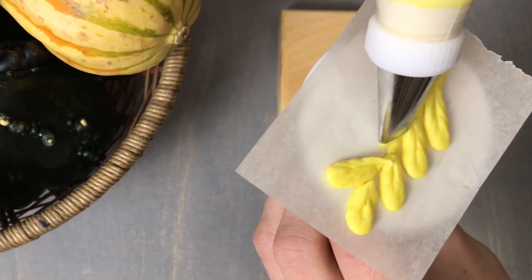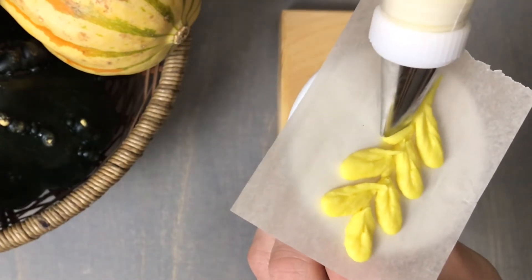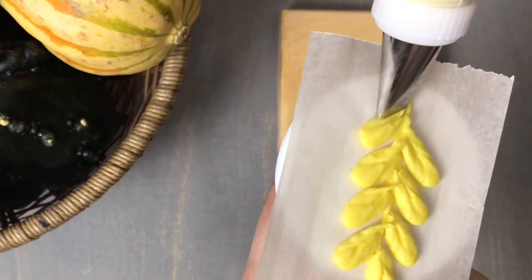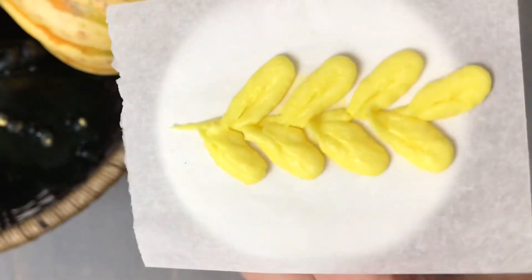All of these instructions as well as the buttercream recipe and information on coloring can be found down in the description box below, so make sure to check that out. And that is our second buttercream fall leaf.